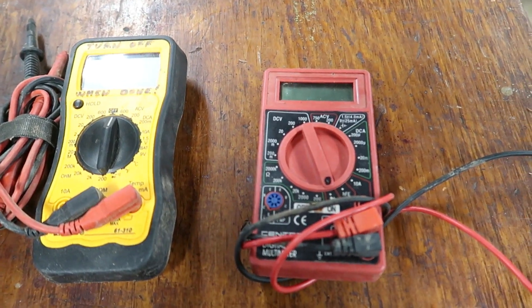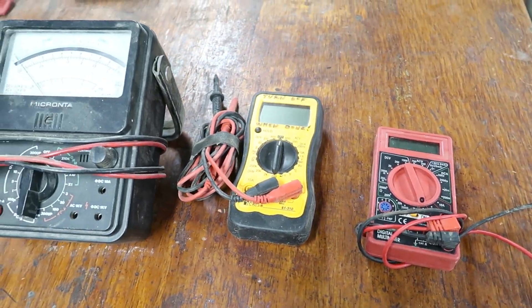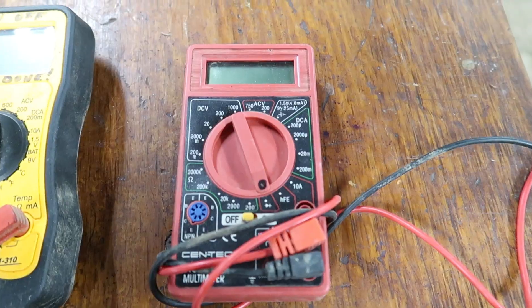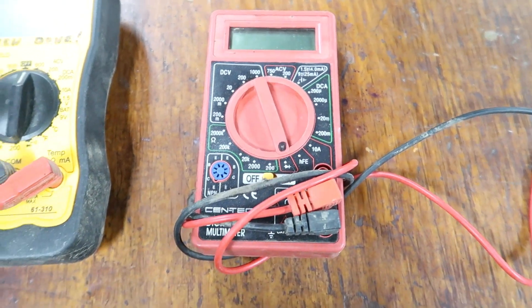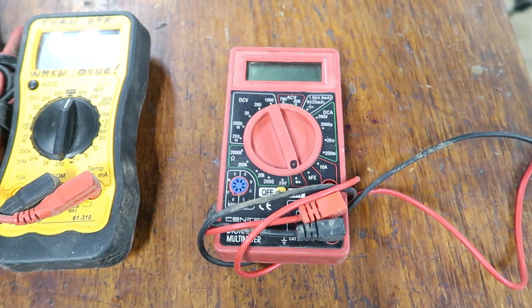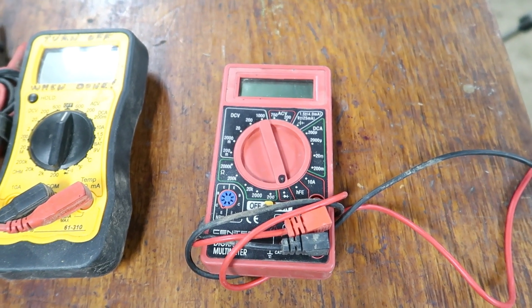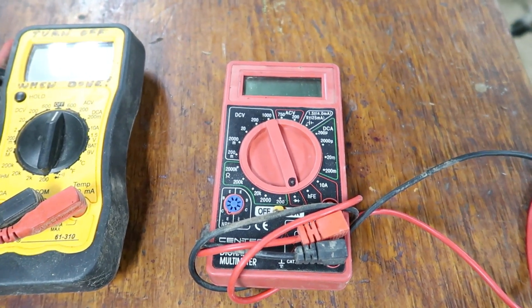This is one from Harbor Freight — I got it free with a coupon — and this is the one I use the most. It does the basic stuff. It's $6.39, or just over five bucks with the 20% off coupon, and it's a decent multimeter for what I'm about to show you.